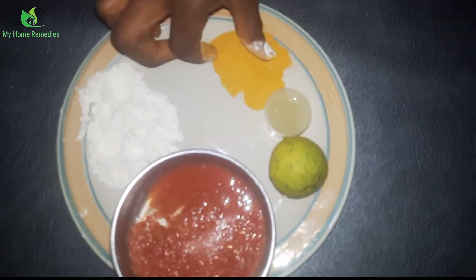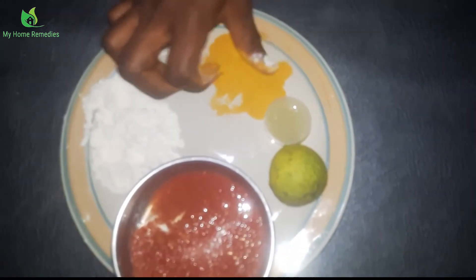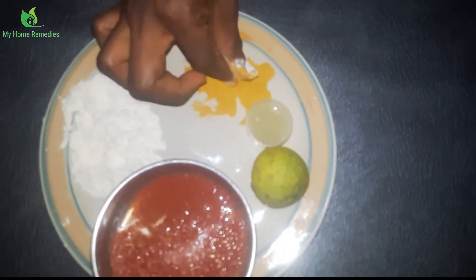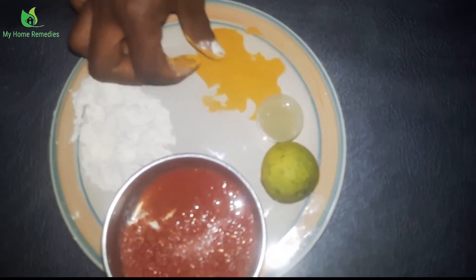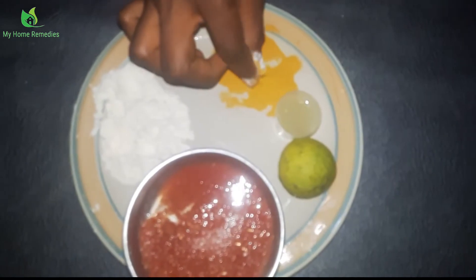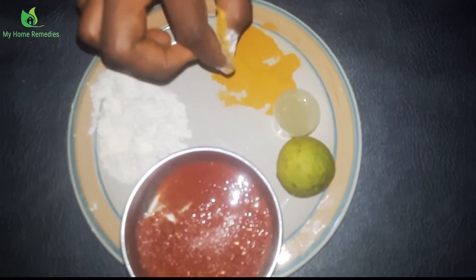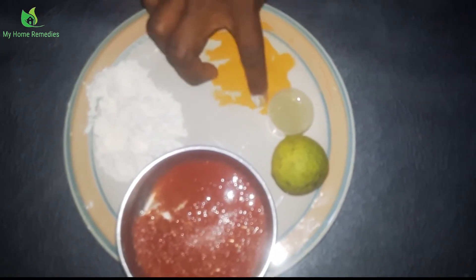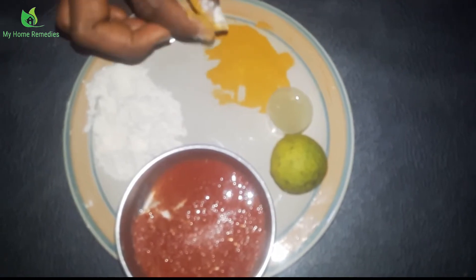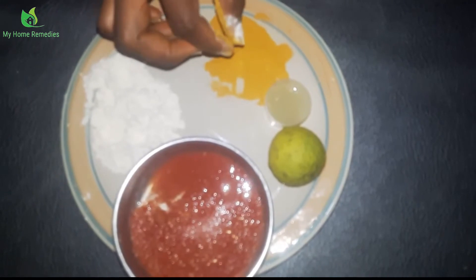Now, this is my turmeric — my grounded dry turmeric in powder form. Please do not use the wet one; just get the dry turmeric and blend it or pound it. Turmeric contains lots of compounds with powerful medicinal properties and is very good also for the heart.